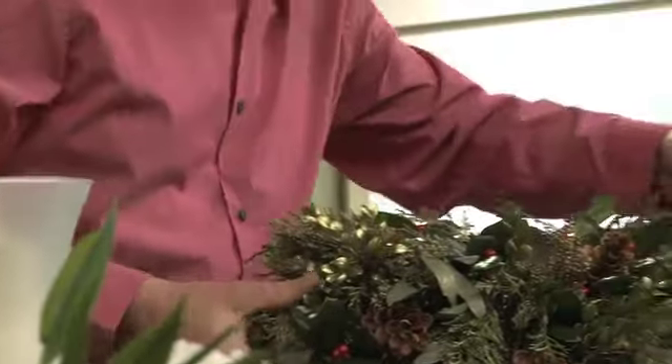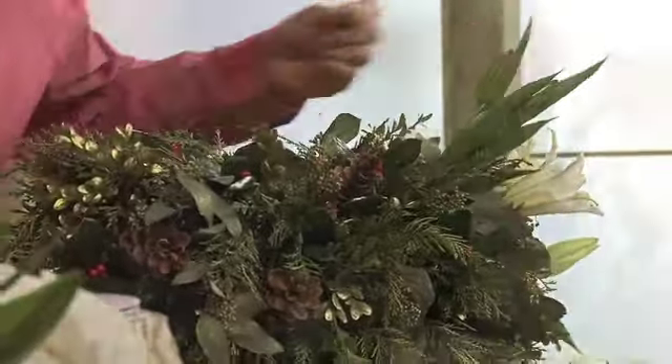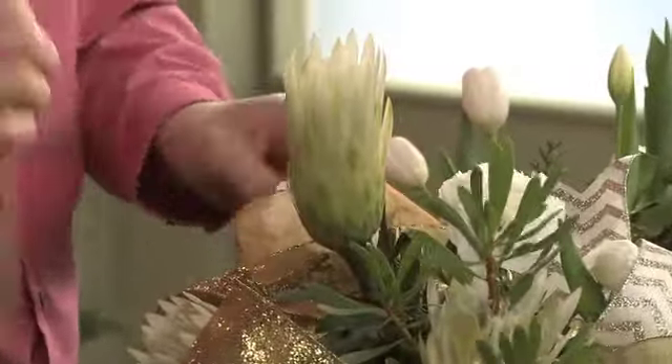Today on Fun with Flowers and Jay, I want to share a little secret with you: the Christmas Majesty Collection from William F. Puckett — an easy way to make a beautiful Christmas centerpiece.